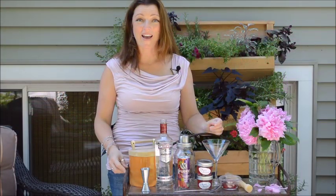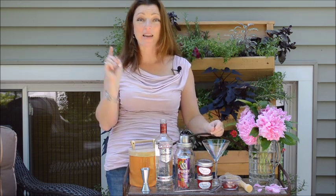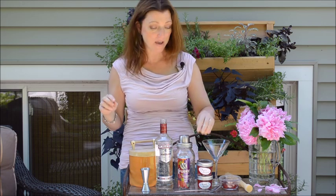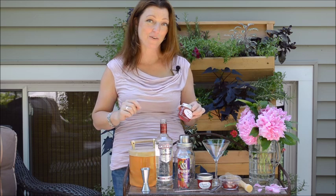Hi, I'm Shawna Coronado and it is peony season. We are going to make the pink cocktail of all pink cocktails. It is made with peony jelly and pomegranate juice and it's to die for.